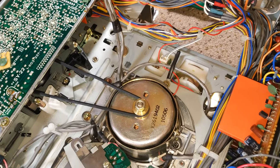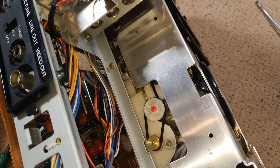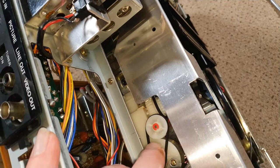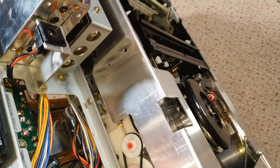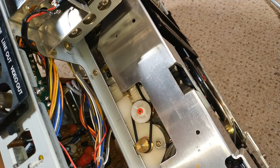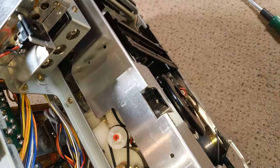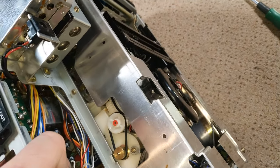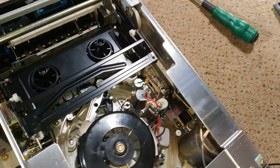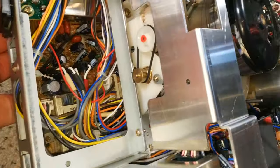Nothing too horrific — this is actually a much nicer design. It's a really cute little tiny belt, and probably more reliable than the large belt on the full-blown system. It looks a bit like a C9 loading belt, of which I've got loads.